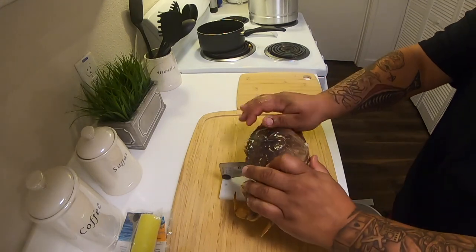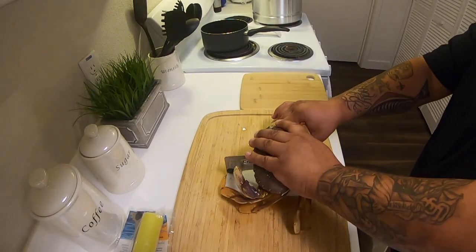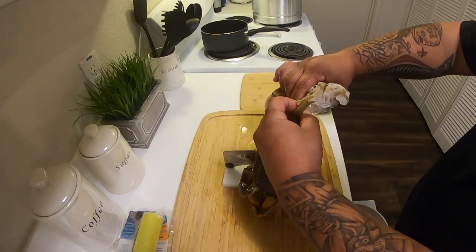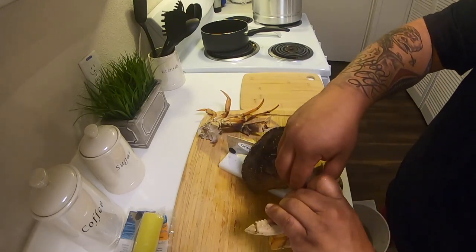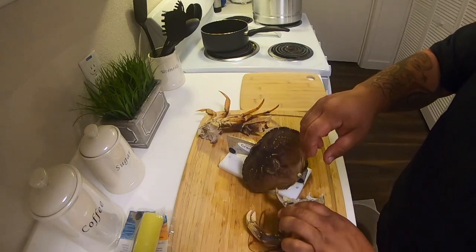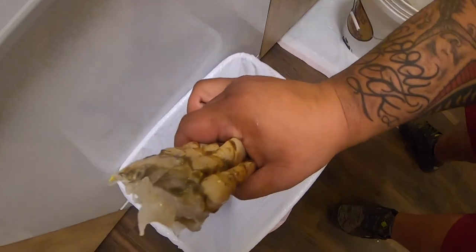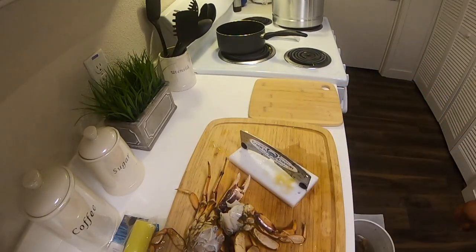Just grab your crab, put it right in the middle — get a good hit. Pull the legs off. See that? Easy. Take all the extras off and put them in the trash. Same thing with the other side — spread the legs, twist, pull. Get all the lungs off. You don't really want to eat that — toxins and whatnot are in there. Peel that off and you're good to go. Get a little shake, all that's off. Get a clean crab, now just get rid of the shell — trash.